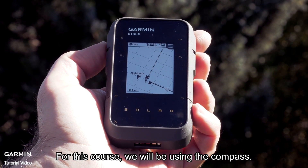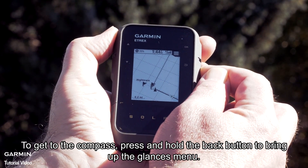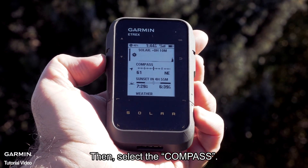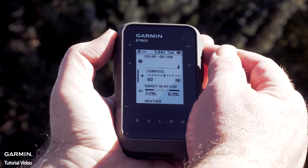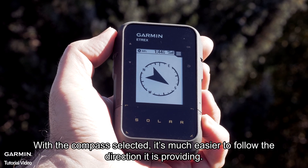For this course, we will be using the compass. To get to the compass, press and hold the back button to bring up the glances menu, then select the compass. With the compass selected, it's much easier to follow the direction it's providing.